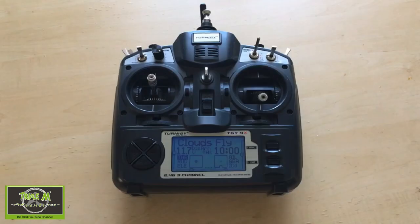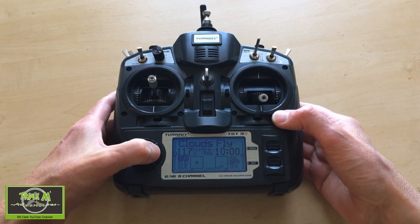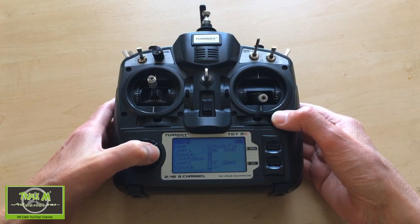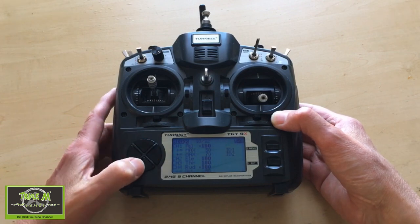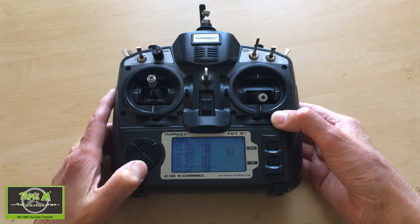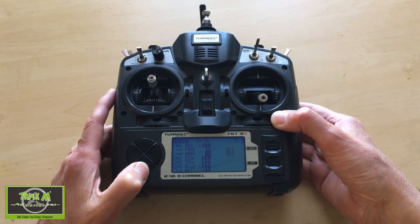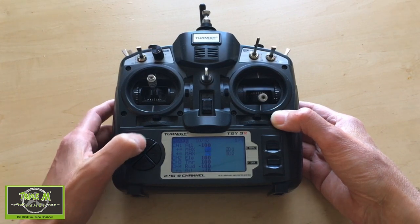Let's take a look at the flapperon settings on the TGY9X. We're going to hold the button down once and go over. The first setting we need to look at is in our mixes. We're going to have to add two lines on each aileron — that's because I've set up two flap settings, so you can see it's 50 and 70.